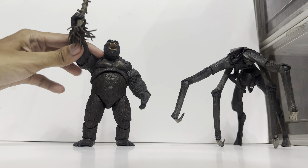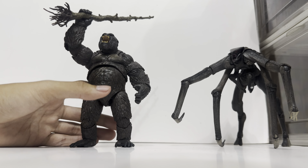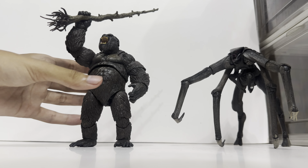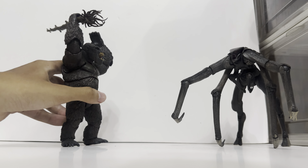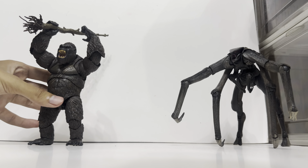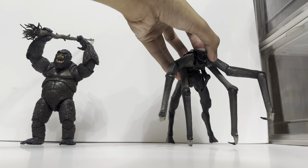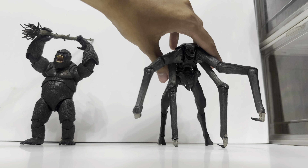The range of articulation is really really good — you can make his arms go up, and you can also do this pose where it looks like he's about to smash something. Yeah, that is Kong right there.